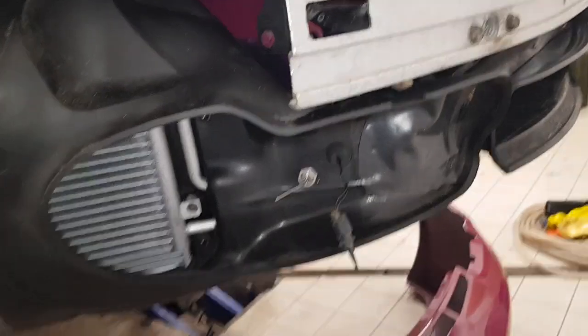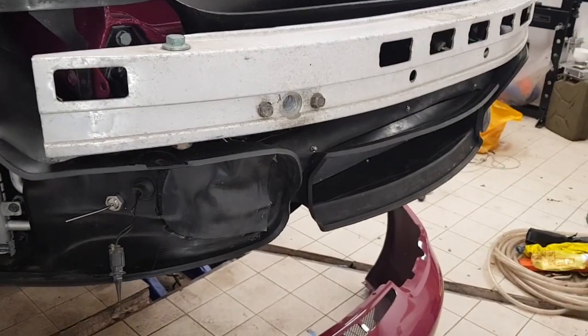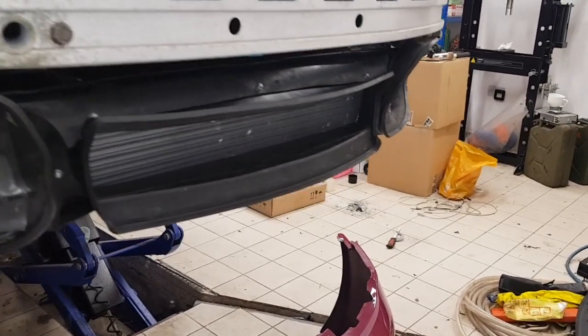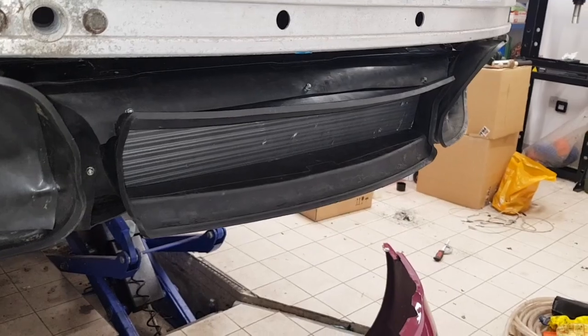One of the big changes I've done on this car is I've added a central radiator. There is an option for a central radiator on the 996 — usually the radiator just mounts in the centre at the front as a flat panel and the air from it just vents out underneath the car.